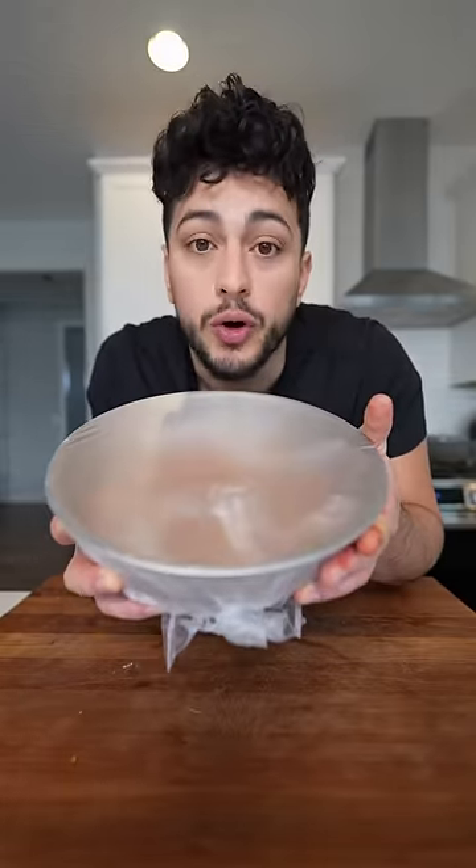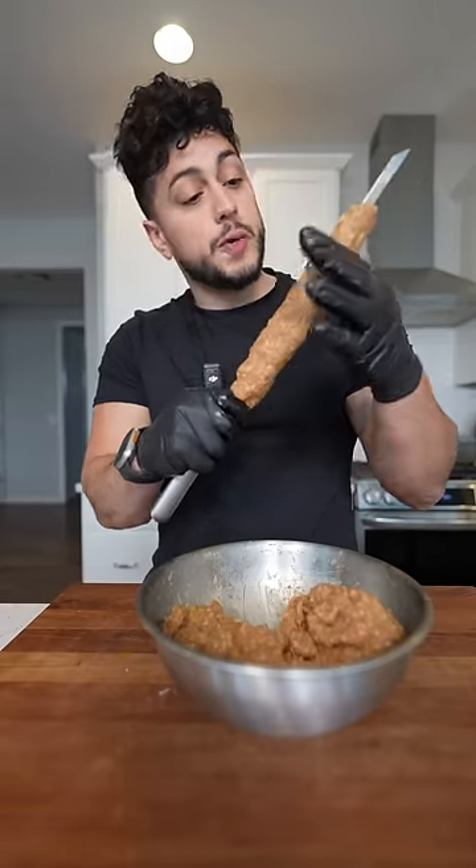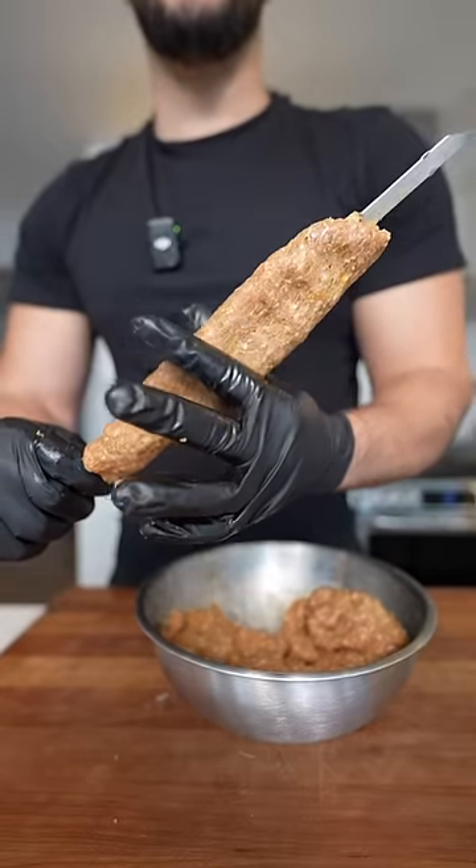This goes into the fridge for at least one hour. Then you want to form them into the size of a baseball, equally form it around your skewer, and take your thumb and finger to just make grooves.